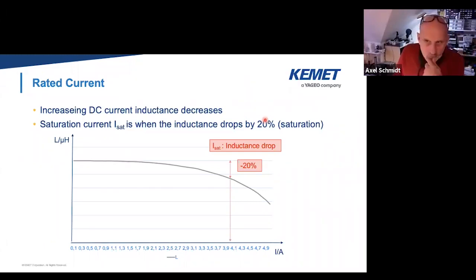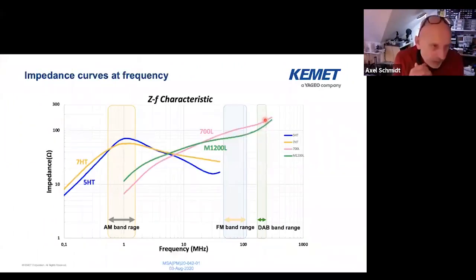The next thing is frequency. We have the impedance related to the material. You see here we have different materials — 5HT, 7HT. HT stands for high temperature. On the x-axis is frequency and y-axis is impedance. The impedance will change with frequency. When we get to pick certain targets — like you want to attenuate something in the AM band range, or in the FM band range, or the digital broadcasting area — we typically get an attenuation chart from you, and then you want to get a certain dB level down on the signal, getting rid of the higher frequency noise distortion.